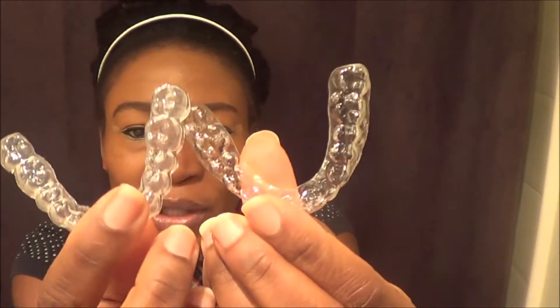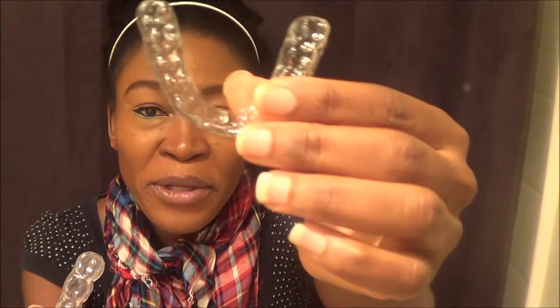So I wanted to clear that up. The only thing that's supposed to go in your retainer trays is your teeth — nothing else. If you look at these two, this is the gel whitening tray right here, and these are my retainers.